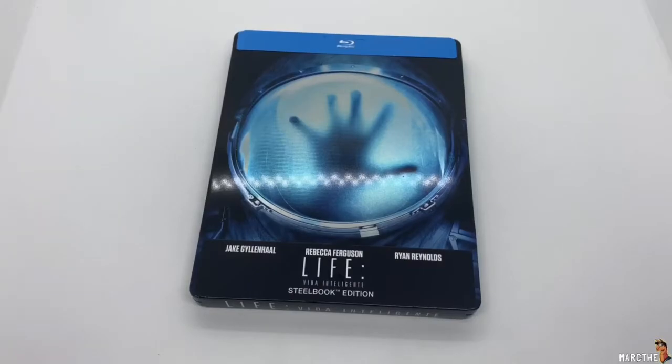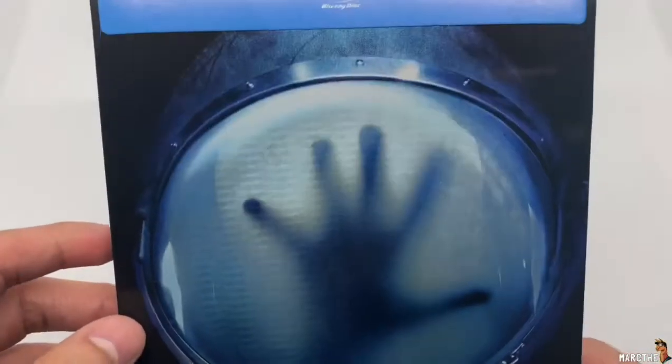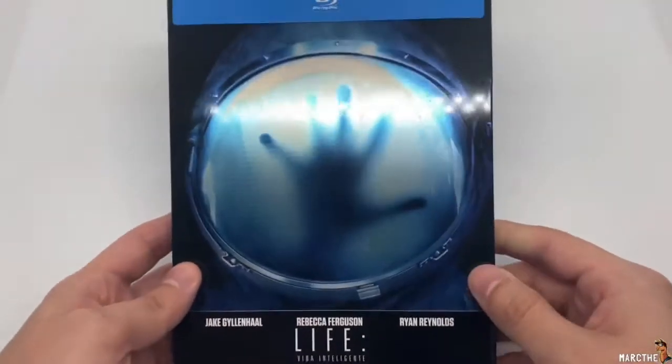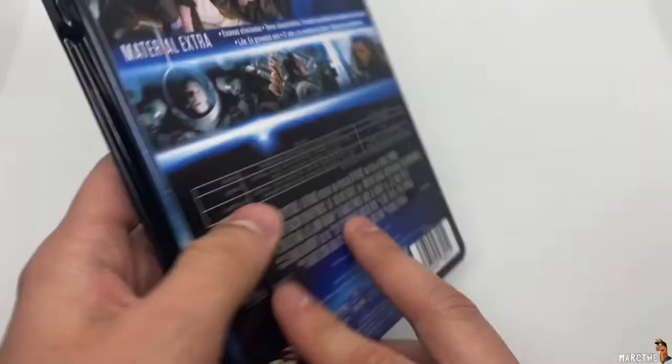Alright, now that I got the wrapping out of the way, let's go ahead and check this out. Alright, so it is a Blu-ray only. It does have a glossy finish, which is pretty dope. I do like how it's a helmet with somebody's hand there, which is pretty cool.